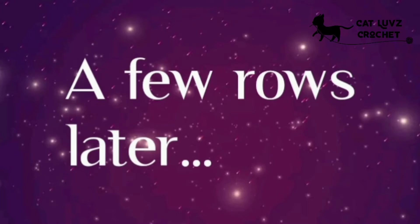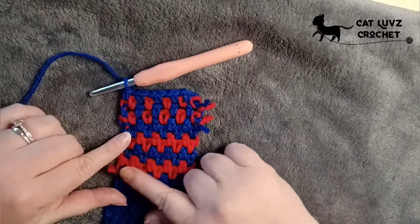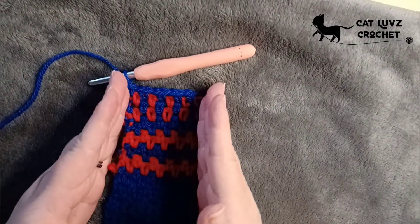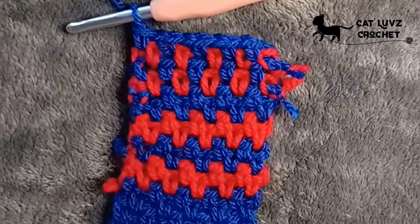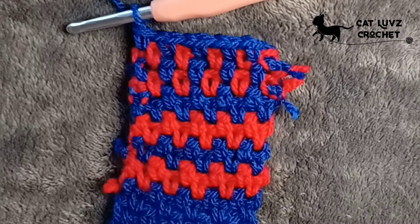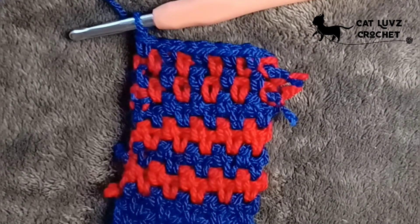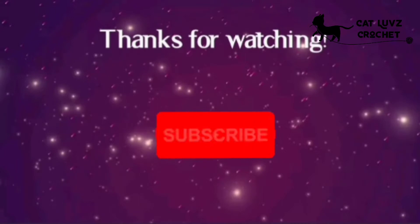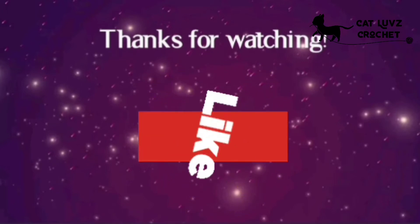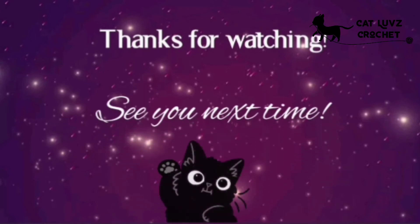A few rows later, this is what we've got. You can see the horizontal rows at the bottom and the start of the vertical lines at the top. You just cover the edges with your border and that gets rid of all the loose ends. Depending on how you want your work to look, you've got your different choices now. Any questions or comments, put them below. Don't forget to subscribe and hit the notification bell, and like, comment and share with your crochet friends — see you next time!